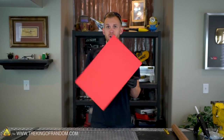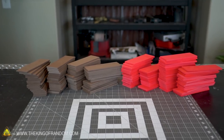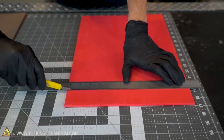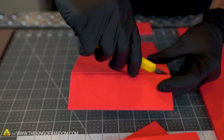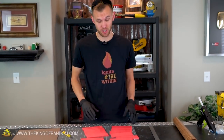Each of these foam sheets is 12 inches wide and 18 inches long, so let's cut it into 18 bricks that are 6 inches long and 2 inches wide. There you go — you can see we get quite a few bricks out of one sheet, which is good because we have a lot of fireplace to cover.